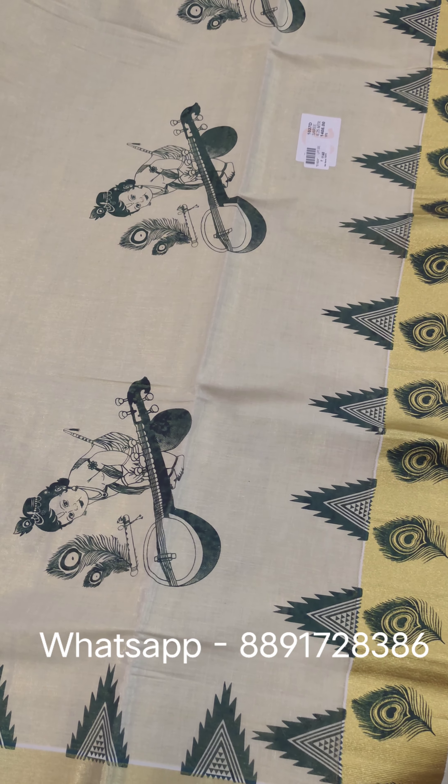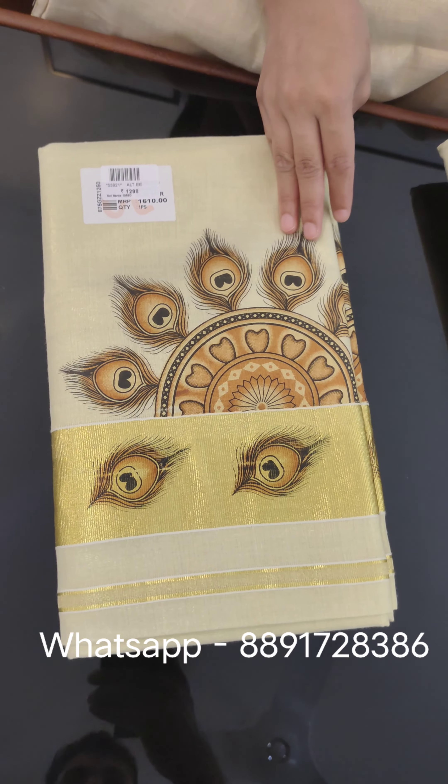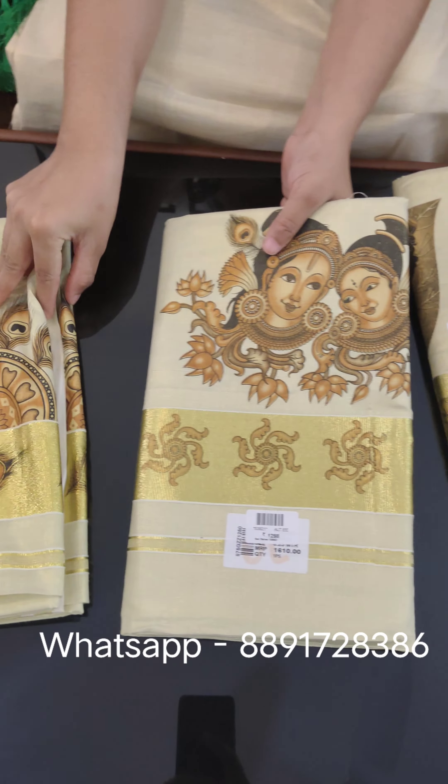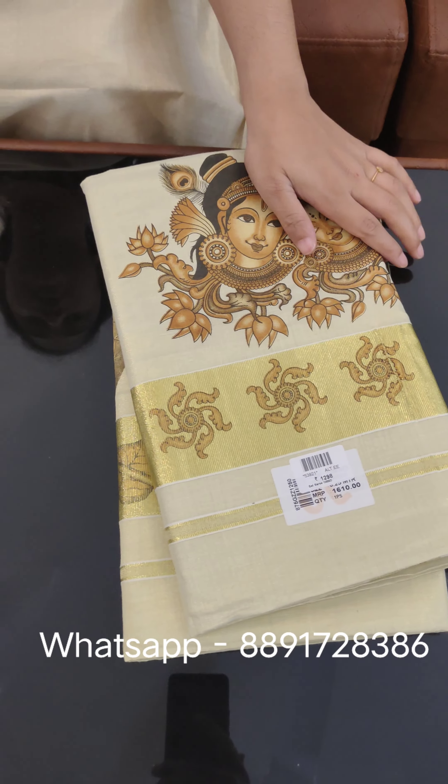The price is ₹1148. This is the price of ₹1298. The color combination in this area is ₹1298. Let's open another one.